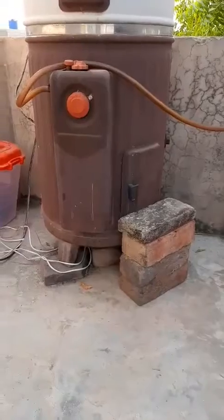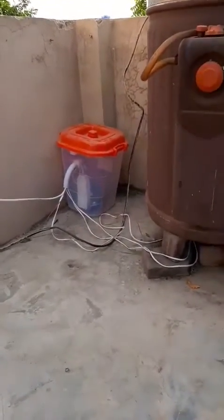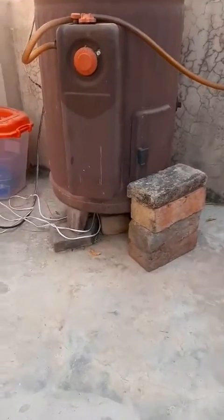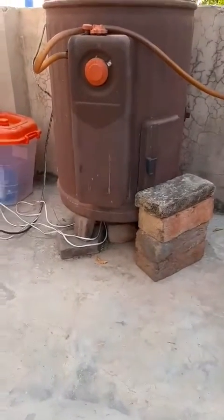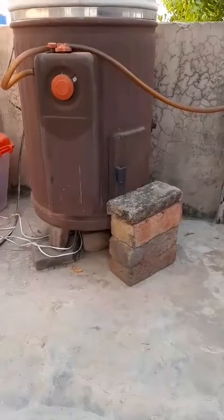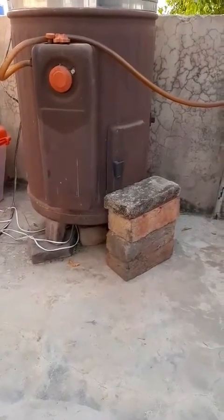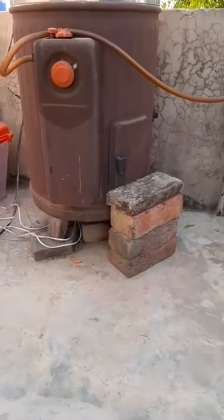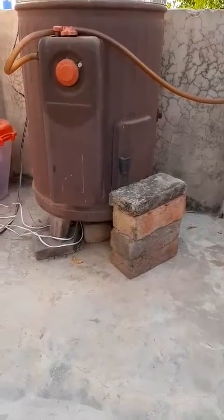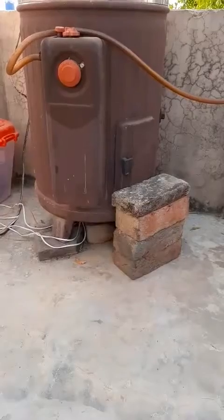The gas will be turned on by the system after a minute. This is the system, which is placed in a bucket — it's a microcontroller and other ignition components. Let's wait. The theory of this system is that gas accumulates in the geyser, and there is a gas sensor inside the geyser. When it detects gas, it produces a spark and the gas is ignited.